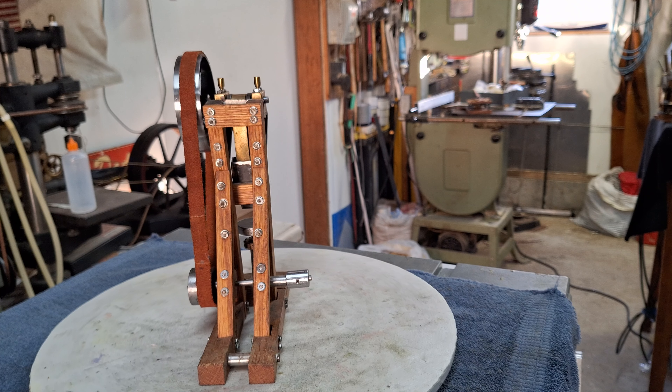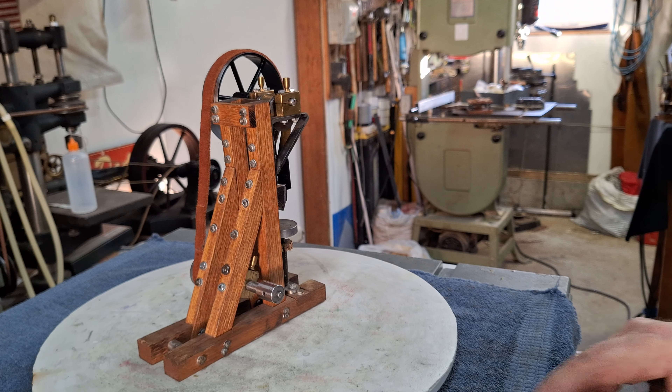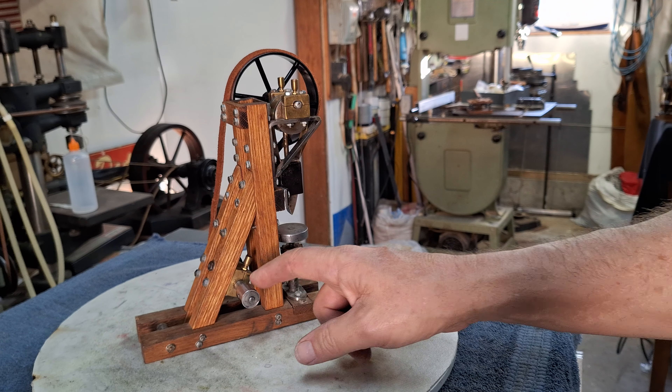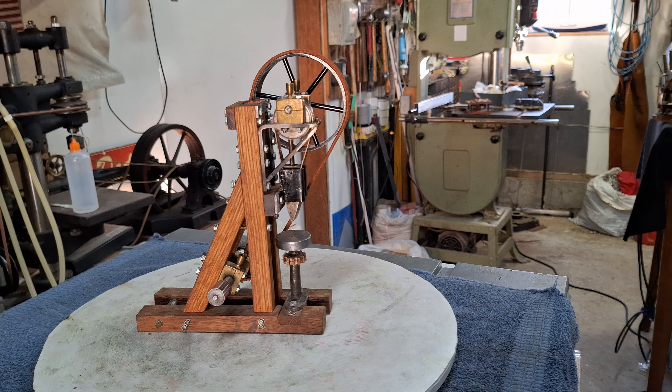The folkiness of it kind of attracted me to it when I bought it from eBay. I've done a little work to it to make it run well. That pulley may be a little too small to get the proper traction, but we'll try it here before too long.